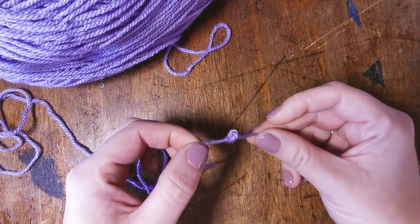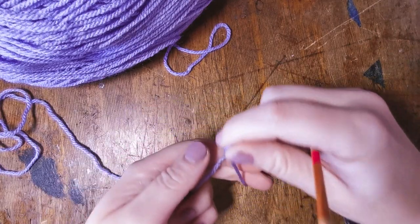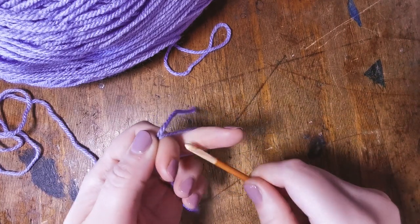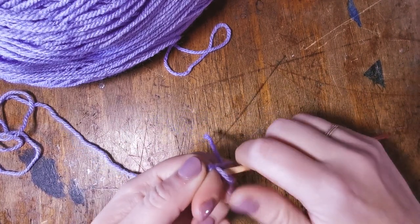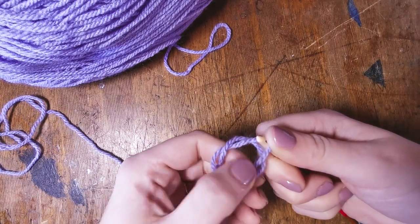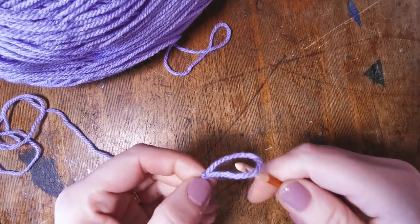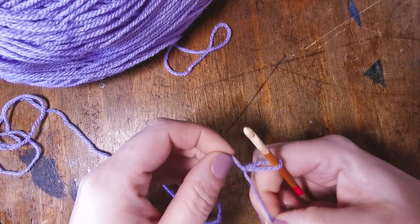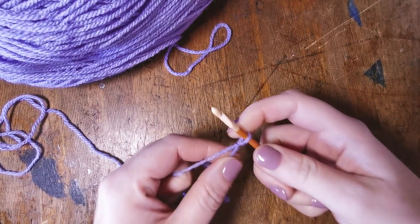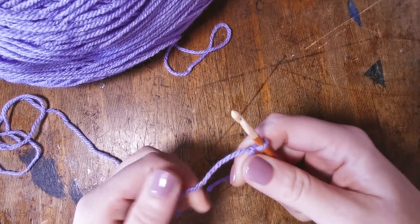You can also do it with a hook if that's easier. Wrap the yarn around, then go fishing through the loop you've made for that stray piece of yarn and pull it up that way. Just be careful that you don't pull the end through, otherwise you'll have to start again. Pull gently and you'll be able to pull your slip knot so it sits nicely on your hook.